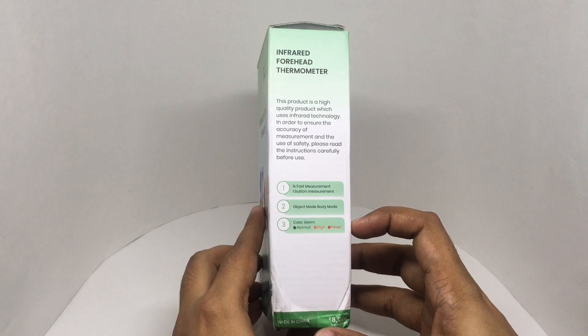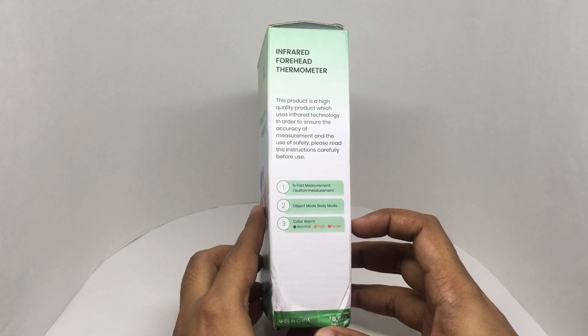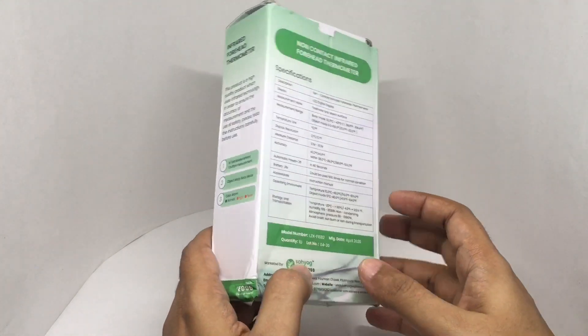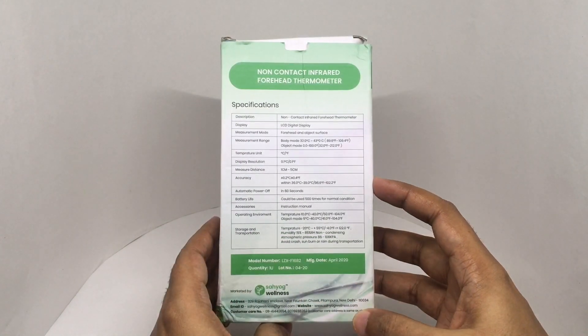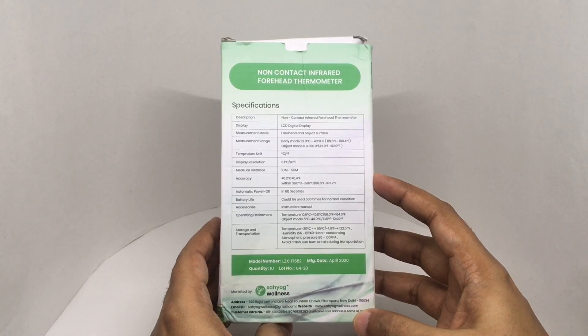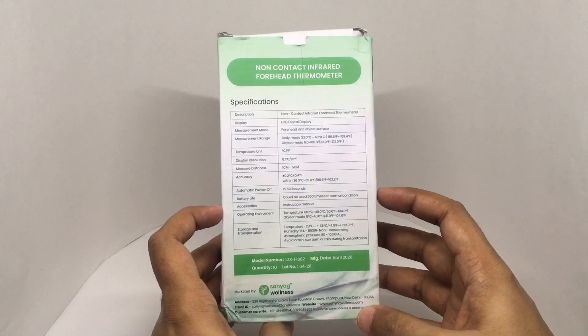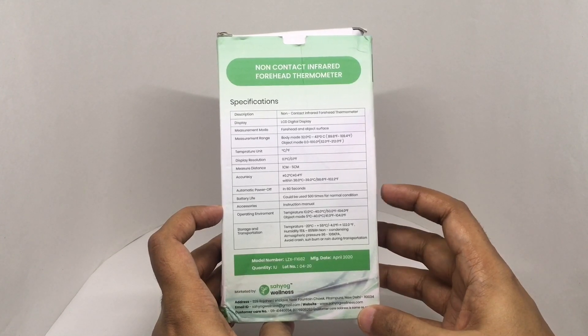The temperatures are color coded — normal is green, high is orange, and fever is red. The measurement range is 32 to 43 degrees Celsius in body mode, and 0 to 100 degrees in object mode. The measurement distance is 1 to 5 centimeters, and it runs on two AAA batteries giving you around 500 readings.